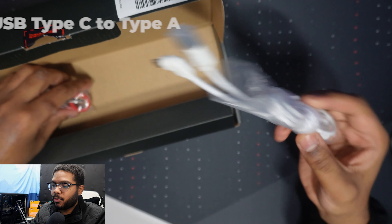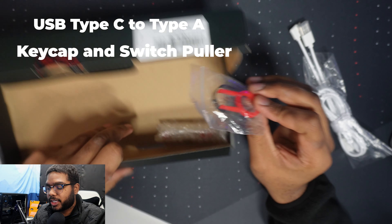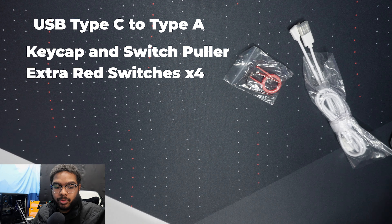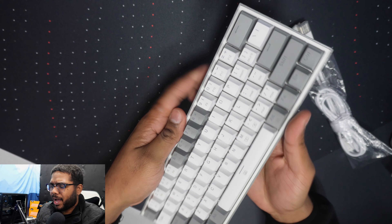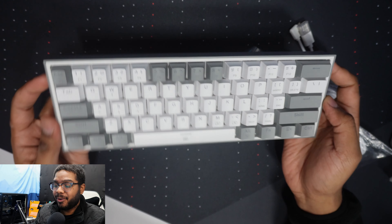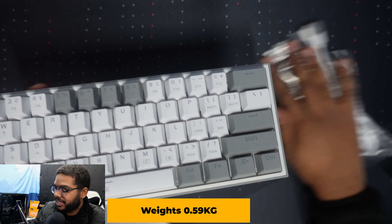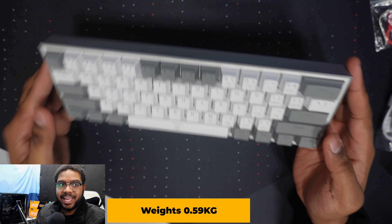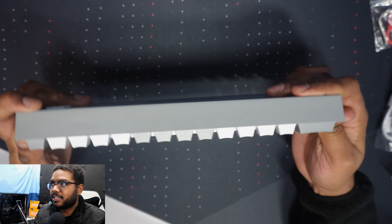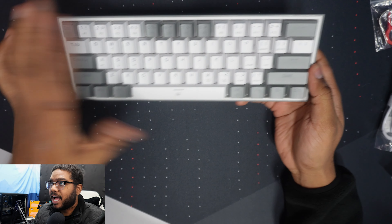Okay guys, I need you to do me a very quick favor. Do you see this glass of ice? Do you see this Coca-Cola can? I'm gonna pour it into this cup, and I want you to tell me exactly what it is that you hear. Did you guys hear that? That is the phenomenon known as Fizz. And for some weird reason, Red Dragon decided to name a keyboard the Fizz. I have no idea why, but nevertheless, let's get into it.